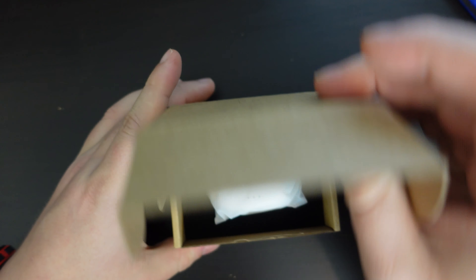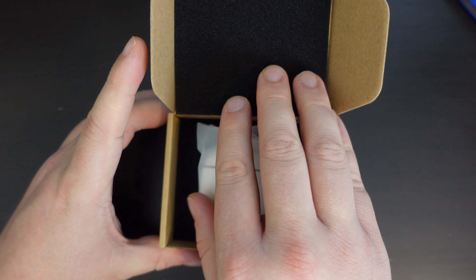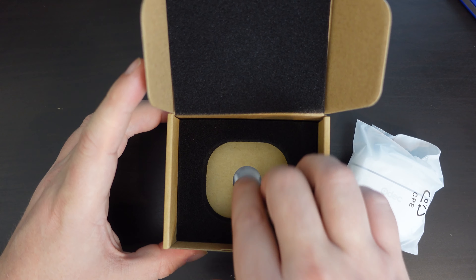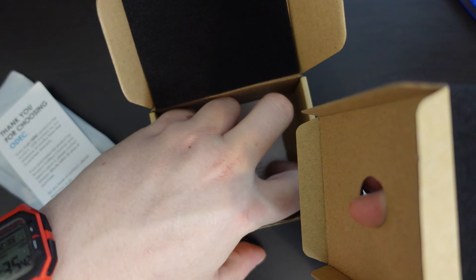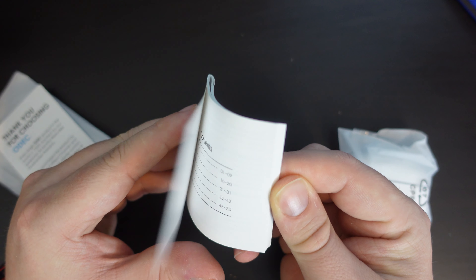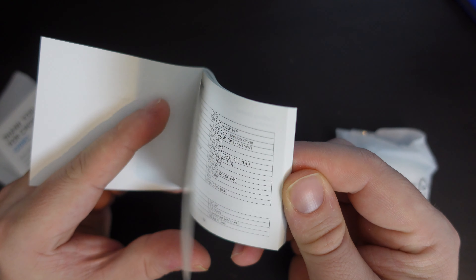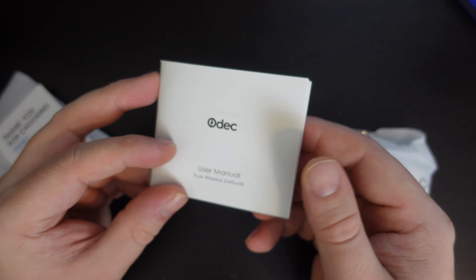Once you slide the packaging open, there is a little bit more plastic — some foam on the inside protecting the product, as well as a foam holder. On the inside, we have all the usual essentials. Very specifically, there's a user manual in multiple languages: English, German, French, Spanish, and Italian, with illustrations and specifications. So everything as you'd expect.